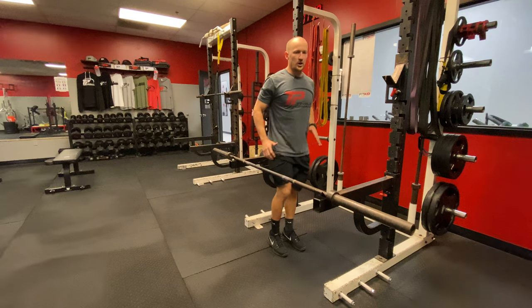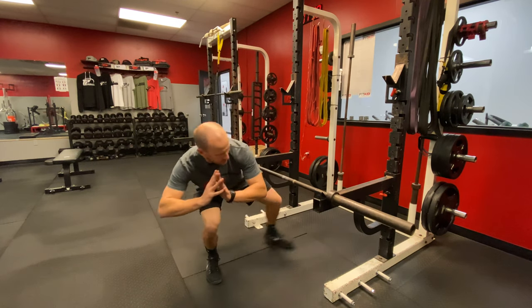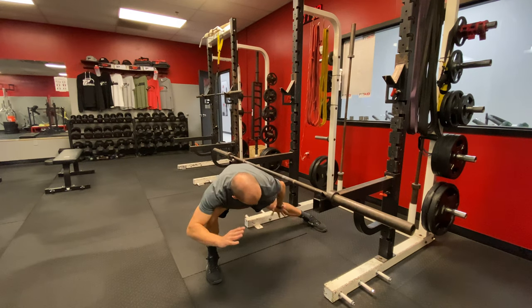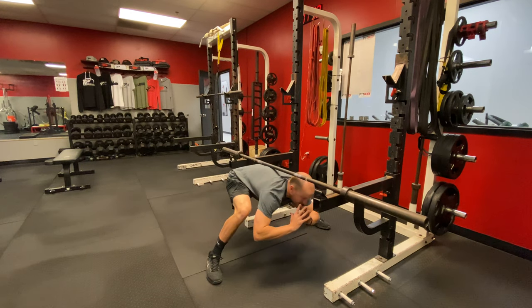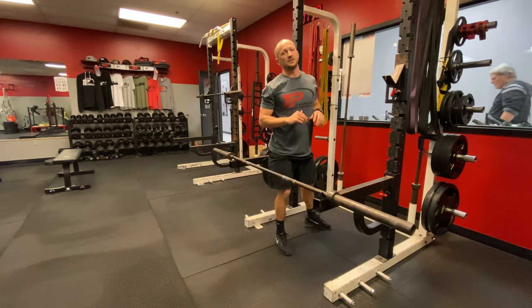We're gonna go over, over. Now going under: reaching under, straighten the leg out, sit the hips down, straighten the trail leg out, and then stand up on the other side. This is our hurdle series.